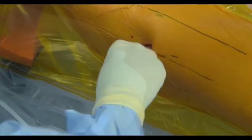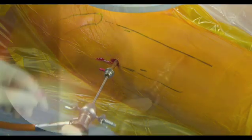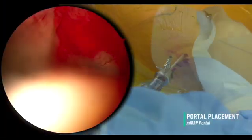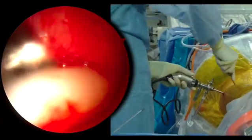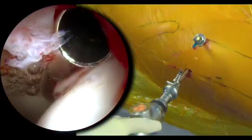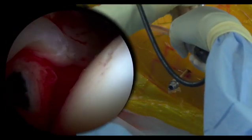Next, a 5.5 mm cannula is inserted to gain access to the joint. The modified mid-anterior portal is then crafted in an outside-in fashion. It lies three finger widths medial to the anterolateral portal and within the safe confines of the arthroscopic triangle between the labrum, the femoral head, and the hip's capsule. Another 5.5 mm cannula is inserted at this point and the anterolateral portal checked for accuracy.